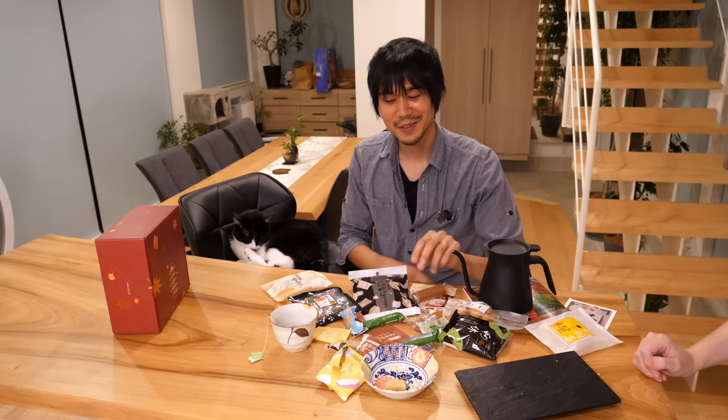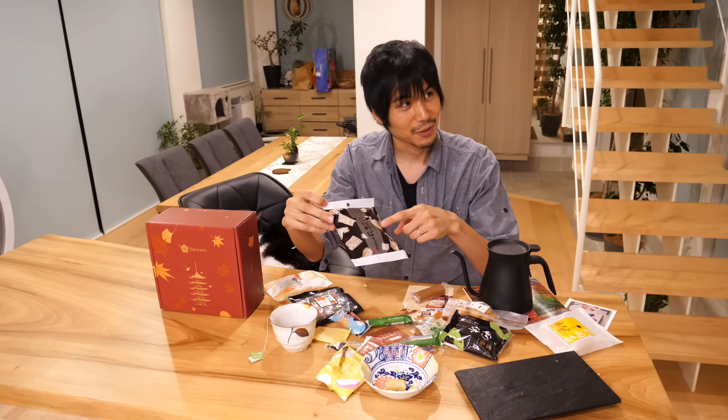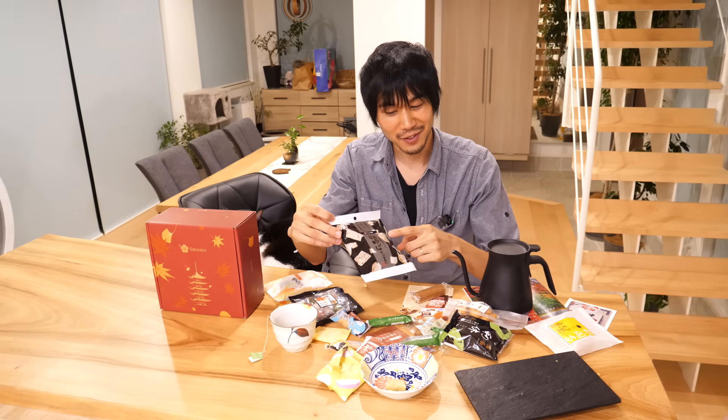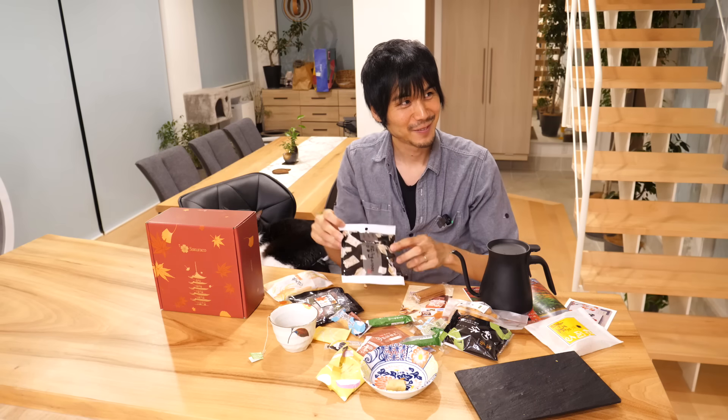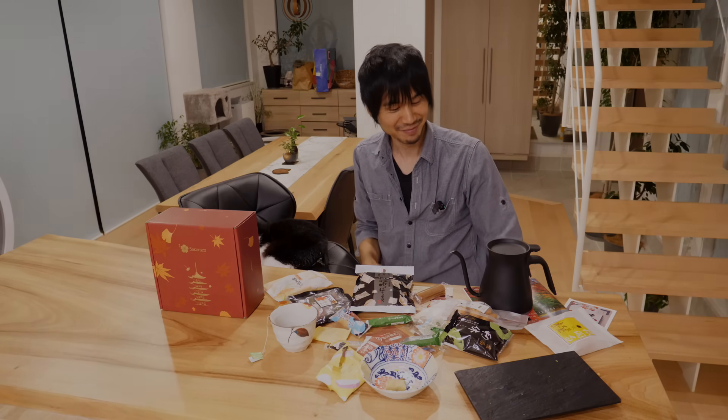Epic fail again. Thank you so much for watching. Can I just say something? They include this Yuba chip — the only thing that I was able to tie. I want your Yuba chips. Okay, I feel a little better. Thank you.